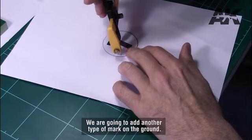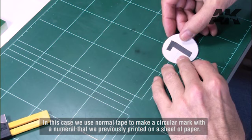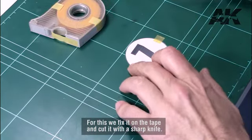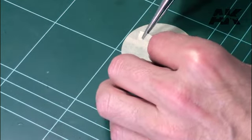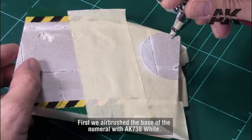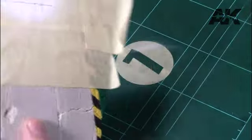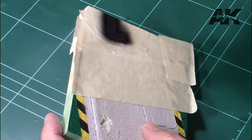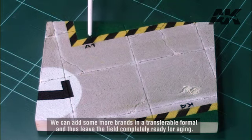We are going to add another type of mark on the ground. In this case we use normal tape to make a circular mark with a numeral that we previously printed on a sheet of paper. We cut the numeral from the paper and transfer it to the masking tape by fixing it on the tape and cutting it with a sharp knife. Once cut on the tape, we have our numeral ready to use on the cement base. First we airbrush the base of the numeral with AK-738 white. Once the numeral is masked, we apply black to paint it, then unmask to observe the finish. We can add some more marks in a transferable format and leave the field completely ready for aging.